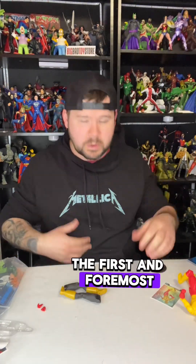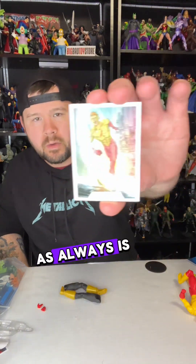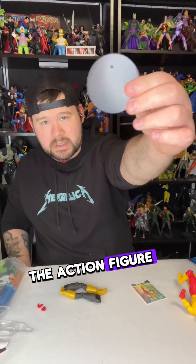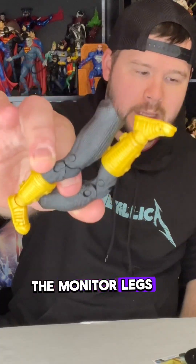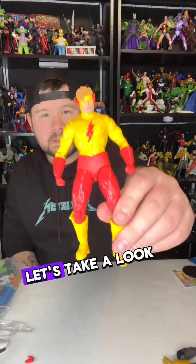Before we crack it open, let's take a look at the accessories that come with this action figure. As always we get the trusty trading card with Wally West on the front, the action figure stand, the Monitor legs, and of course an extra set of running open hands.